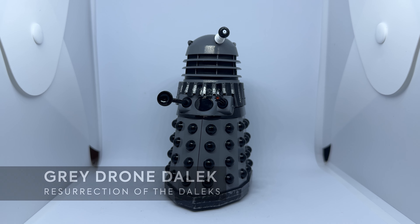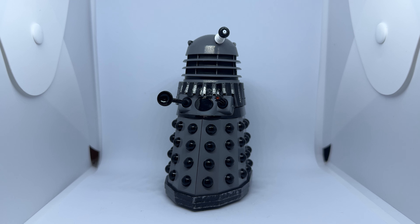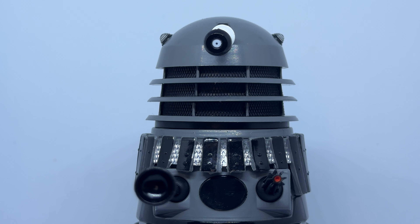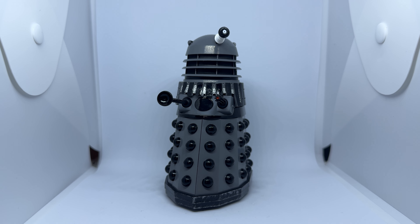Moving on to the other figure in the set, we've got a grey drone Dalek. This is the less exciting figure, but it's still nice nonetheless. Its base colour is a light grey, which is perhaps a little bit too light for the Dalek it's supposed to represent. It shares all of the same sculpting as the Supreme, but with black offsetting the grey instead of white. The fender has the same scuffing too, which is again a nice touch, but overall there's not too much to say about this figure. At the end of the day, it's just another grey Dalek.